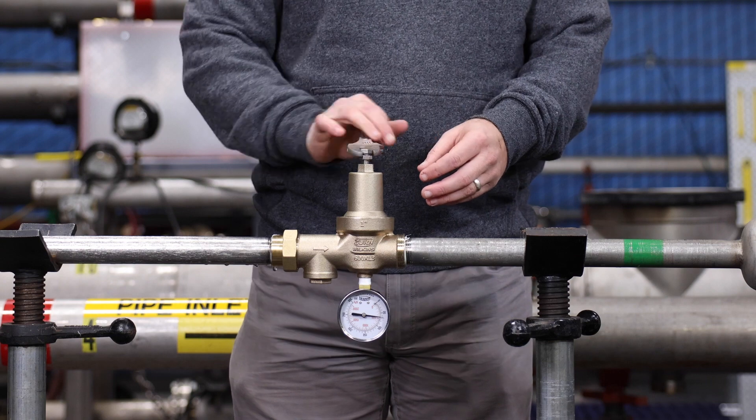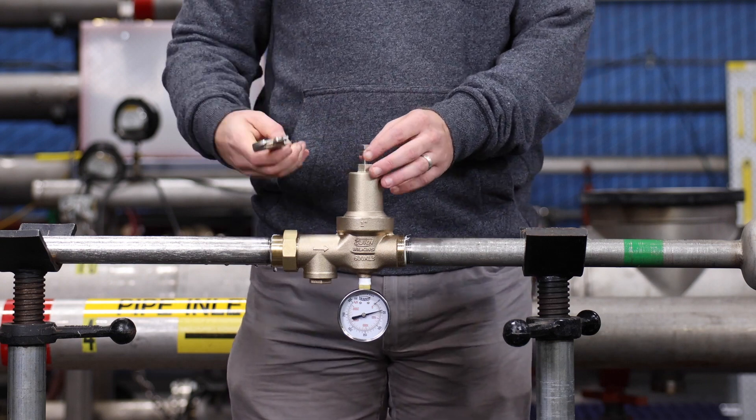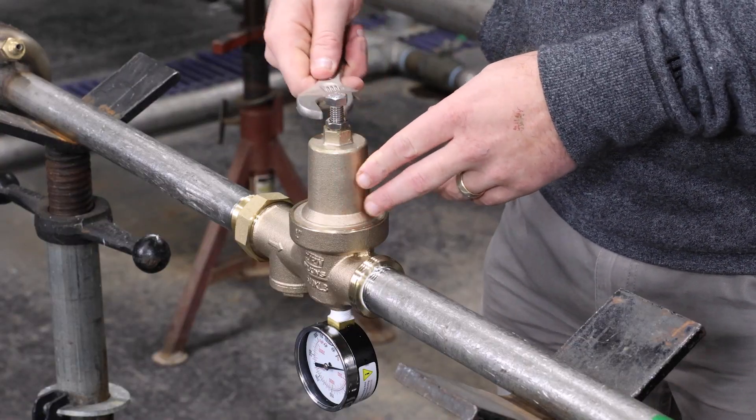To lower the reduced pressure, turn the bolt counterclockwise out of the bell housing. Once you have reached the desired setting, tighten the lock nut.